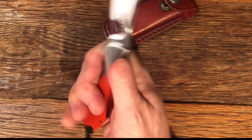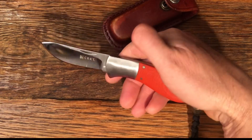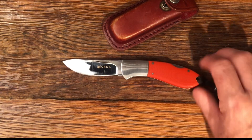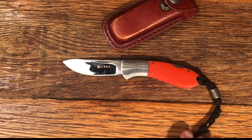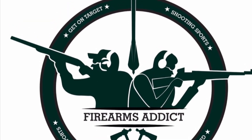It's just a nice little skinning knife. It feels really nice in the hand, and I like it a lot. I want to thank you for watching, and check out the other content creators doing Blade Friday videos by searching the hashtag Blade Friday. Thank you.